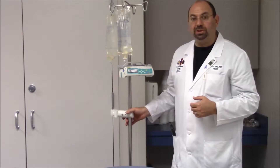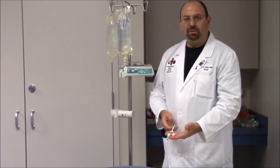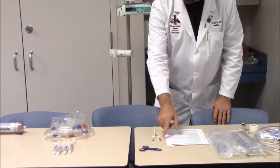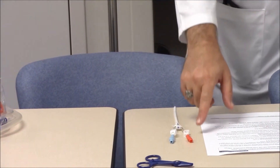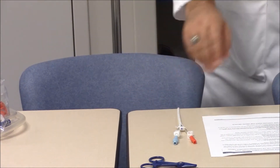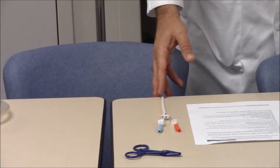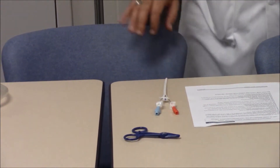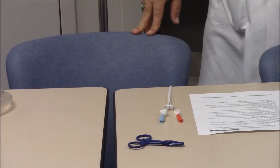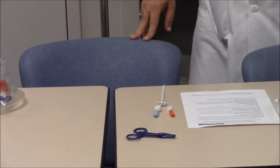Another essential item is the hemodialysis catheter. It has two ends — an arterial end (red) where blood is drawn from the patient, and a venous end where blood is returned. Both ends are intravenous; there is no arterial stick — it is a single stick into the vein using a double-lumen dialysis catheter. Preferably it is inserted in the femoral vein or the right internal jugular vein. Insertion in the left internal jugular or subclavian veins is totally discouraged.